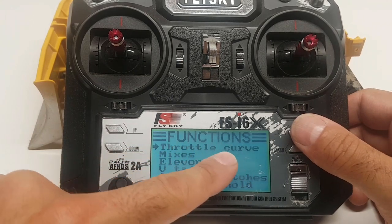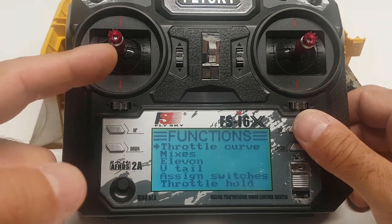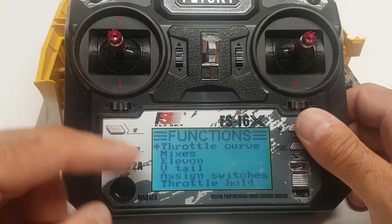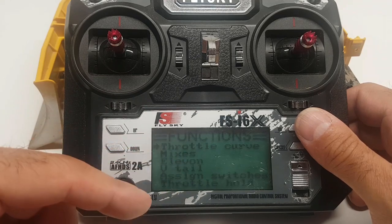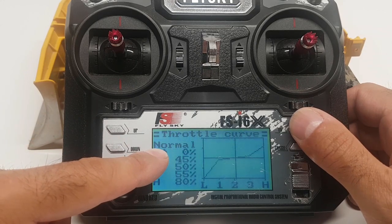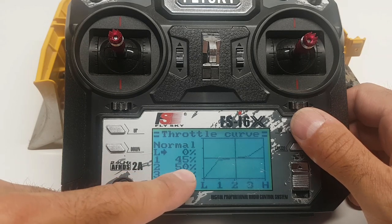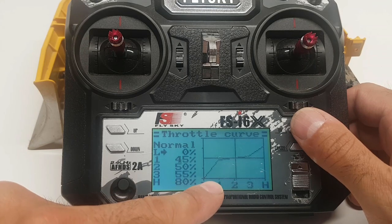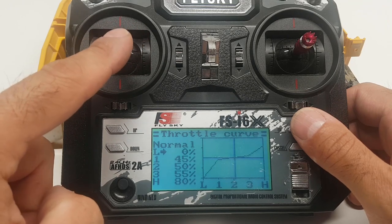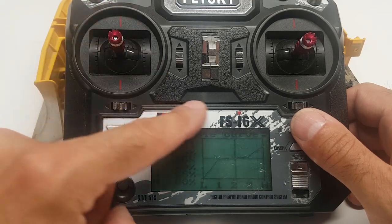Another thing I've done is work on the throttle curve — I just wanted to get a little bit of smoothness so it's not just full power on or off. Typically you'd want a motor controller for smoothness, but since we're using servos it's a bit harder. Here in the throttle curve I've adjusted it so position one is 45%, number two is 53–55%. Right around the center of the stick there's not much movement — everything's pretty slow — and then once I get way outside I'm at full throttle.